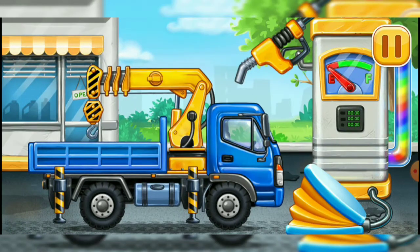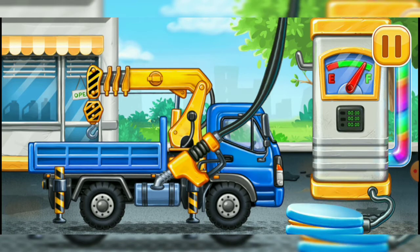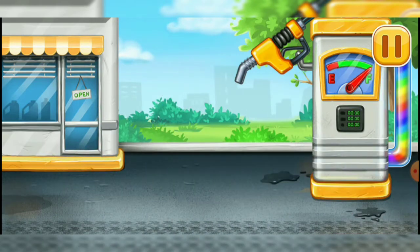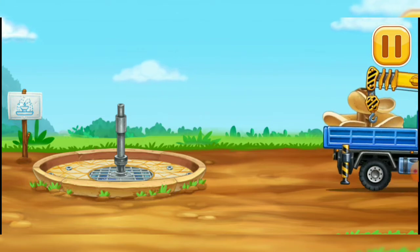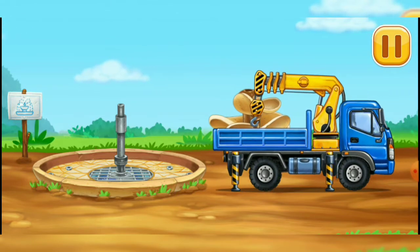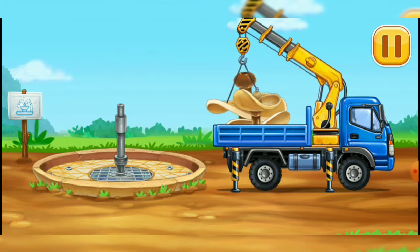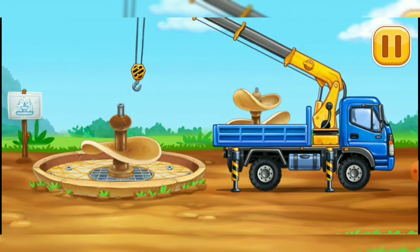First, we have to fill it. Lift crane. Press the pump. We did it! Let's install the upper and lower levels.